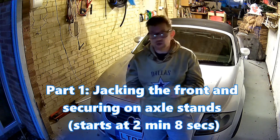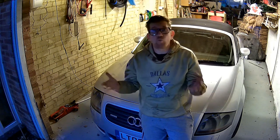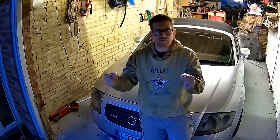We'll cover this in two parts: jacking the front of the car and jacking the rear of the car. We'll also show how to support the vehicle on axle stands once we've got it in the air. Let's start with part one — raising the front of the vehicle and supporting it on axle stands.